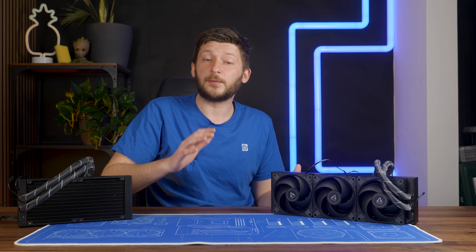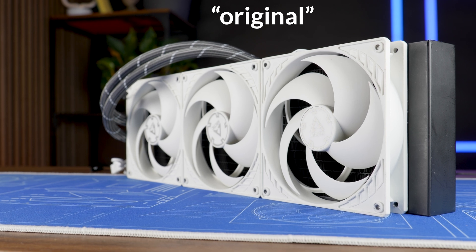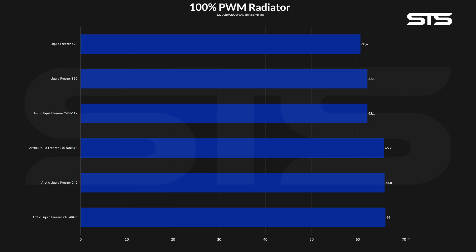First off, we needed a baseline, so we slapped the regular Liquid Freezer 420 using P14s on top of our 13700K, pushing exactly 200 watts through the socket. It topped the benchmark at 60.6 degrees C above ambient. To clarify, we are starting at 65.8 above ambient with the stock 240, then we go down 3.6 to the 360, and then we go down another 1.5 to the 420.